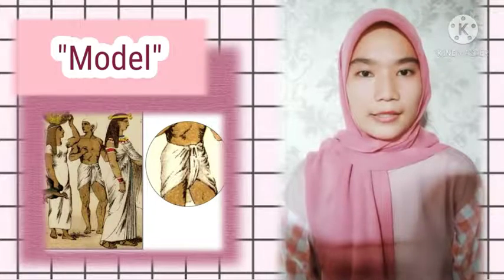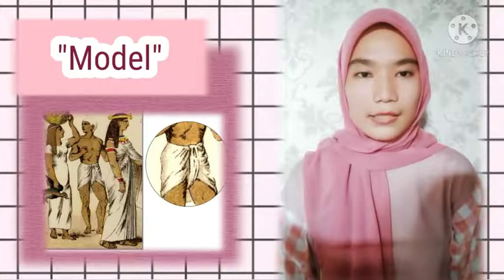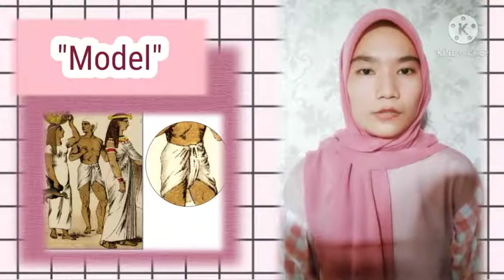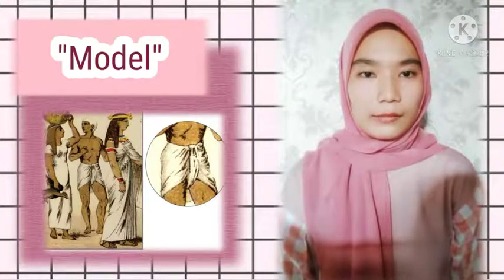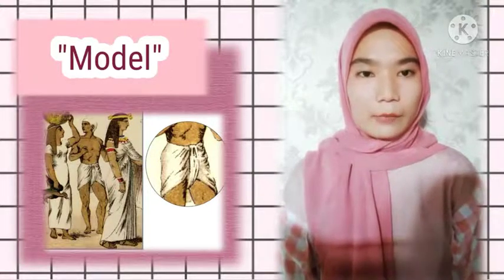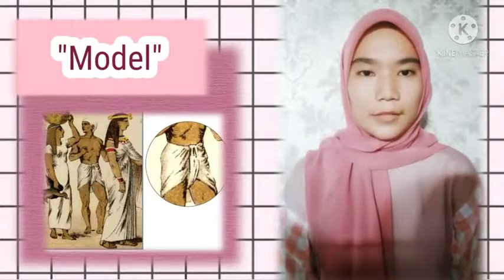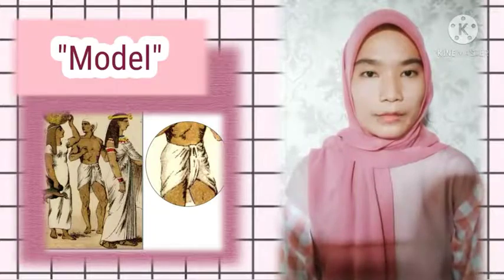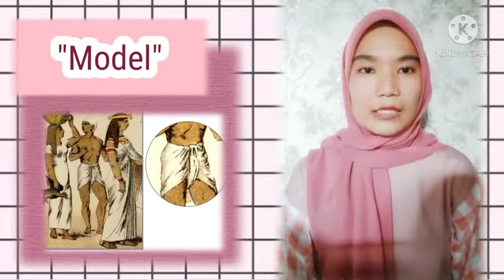These waist skirts are usually quite short, reaching only mid-thigh, and are sometimes worn with an overskirt where the flaps appear to hang below the hem of the skirt. The loin skirt remained the garment of choice for male workers during the New Kingdom years.